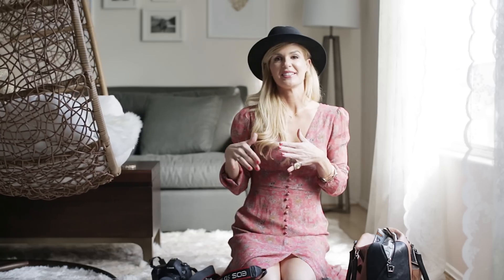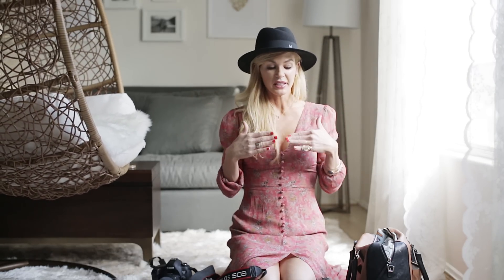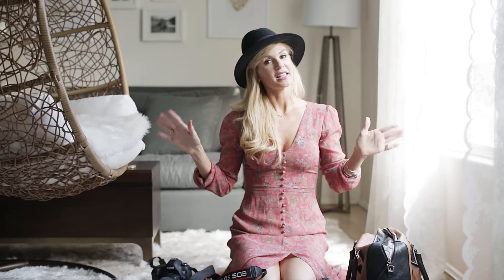Hey guys, it's Jana and welcome to another installment of Stay Inspired. One of my most frequently asked questions is what's in my camera bag, so I thought I would quickly go over everything that's in my camera bag on a wedding day.